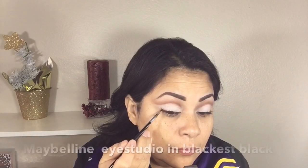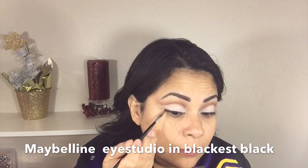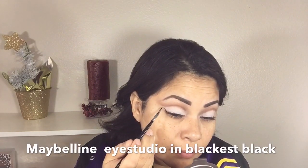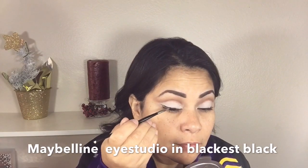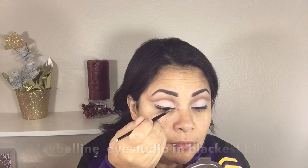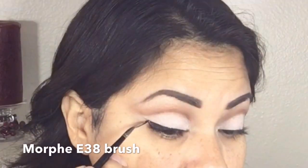Now to do my wing liner I am using the Maybelline Eye Studio Eyeliner in Blackest Black with a Morphe E38 brush. I usually start my wing doing the outer part first and then go back in and fill it in.